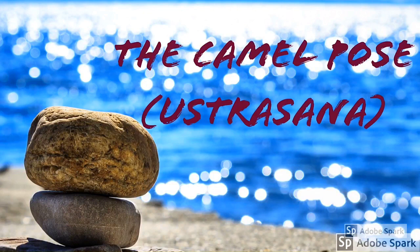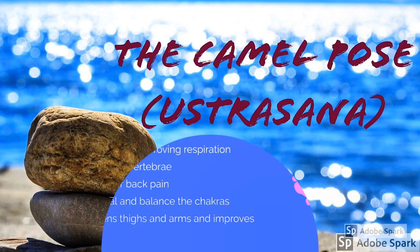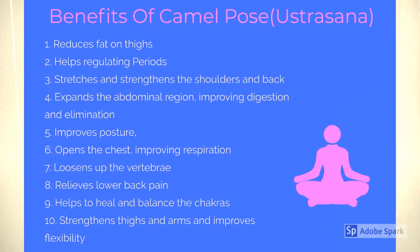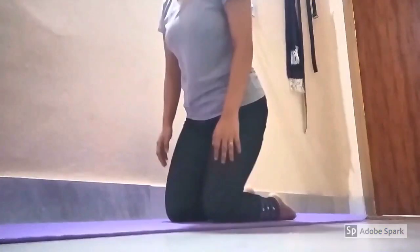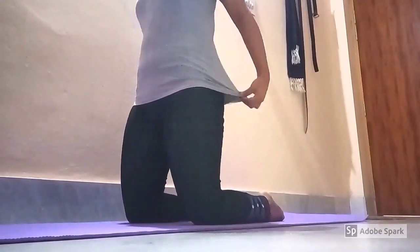Our next exercise is the camel pose. Here are some benefits of Ustrasana, the camel pose. Stand on the knees and keep the thighs fully straight.